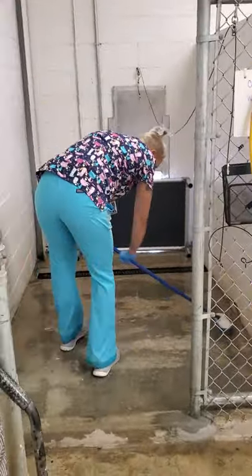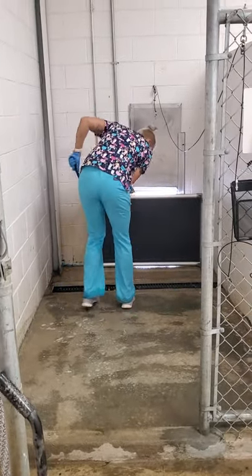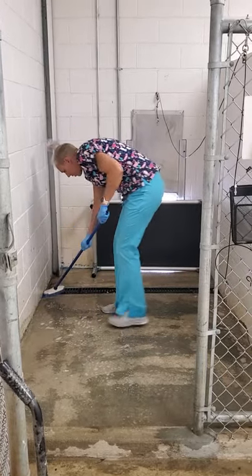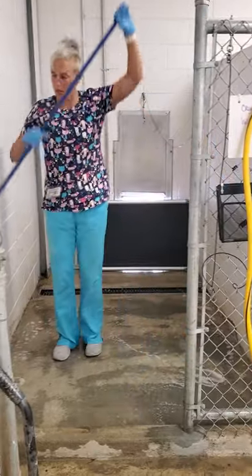And then I'm going to scrub the run, including the walls.